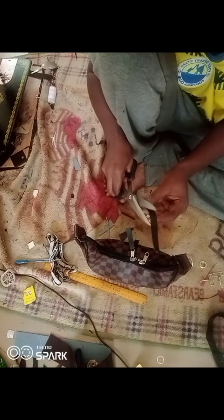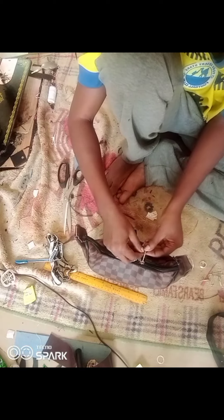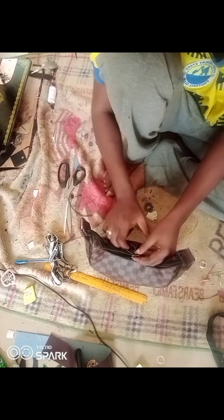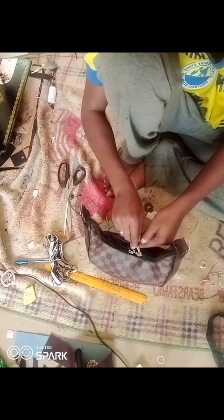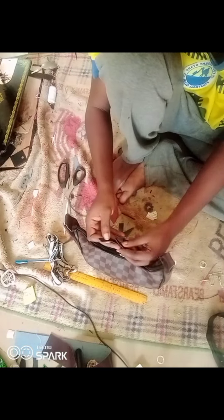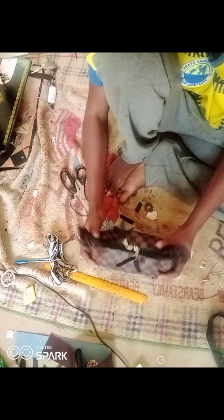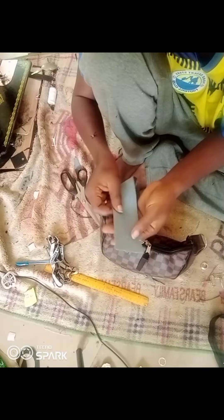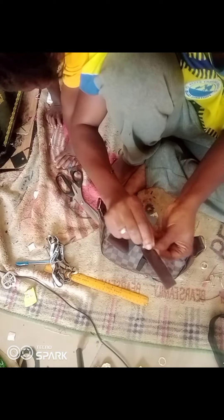After doing that I realized this bag is also supposed to have a flap. Some days are like that — you make a lot of mistakes — but the good news is you can put a flap without losing the whole bag. This is a bonus tip for friends who are just starting bag making: if you've finished the bag and you realize you're supposed to add something, it's not always necessary to redo the whole bag.